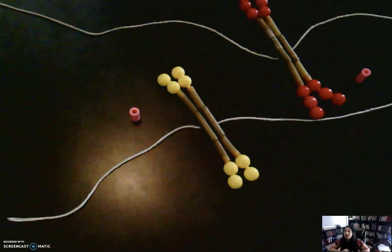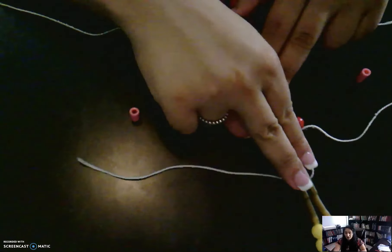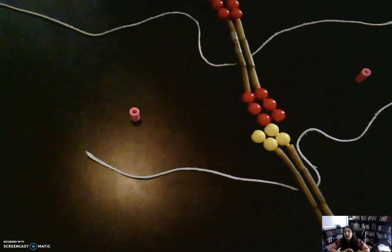Next we're gonna move into metaphase. M for metaphase and M for middle — that's how I remember it. In this phase your chromosomes will line up in the middle at the equator, and they will line up just like that.